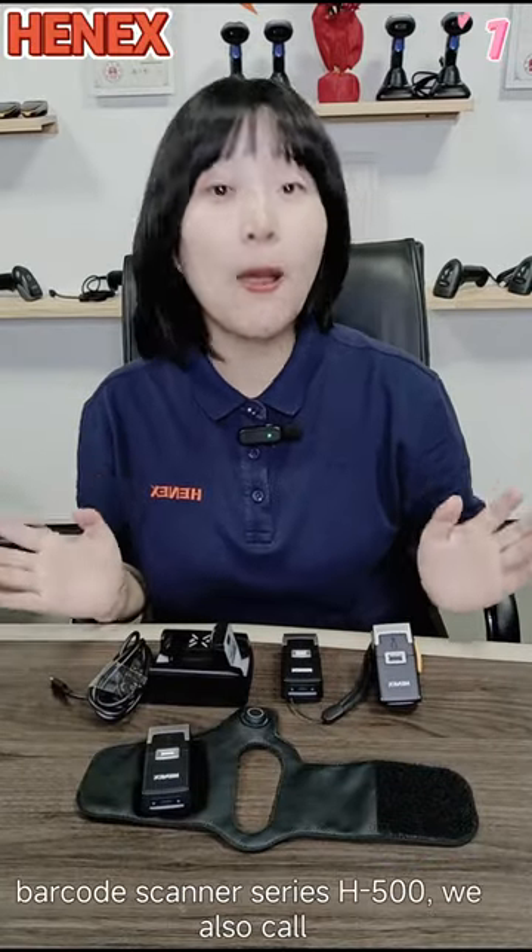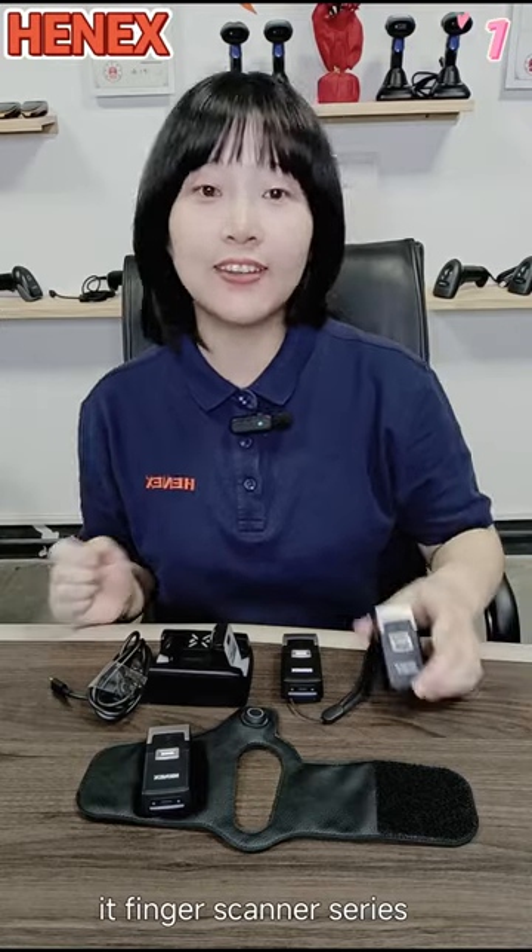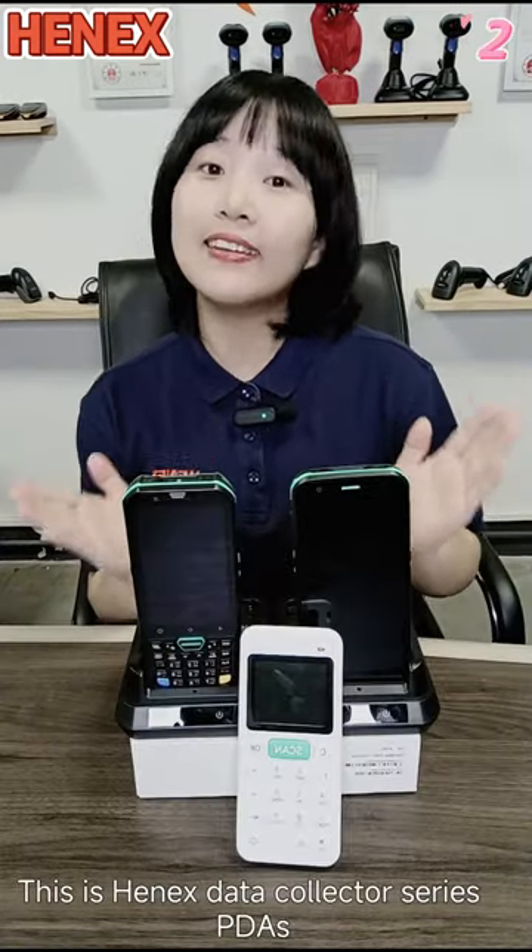This is HANA's Variable Barcode Scanner Series, H500. We also call it the Finger Scanner Series. This is HANA's Data Collector Series, PDAs.